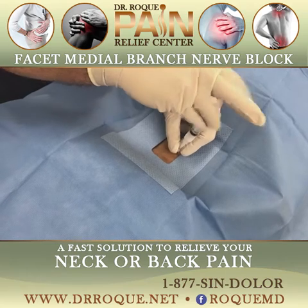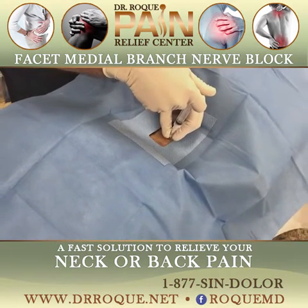Here we go. Pressure, pressure, pressure. Is that the pain? Mm-hmm.